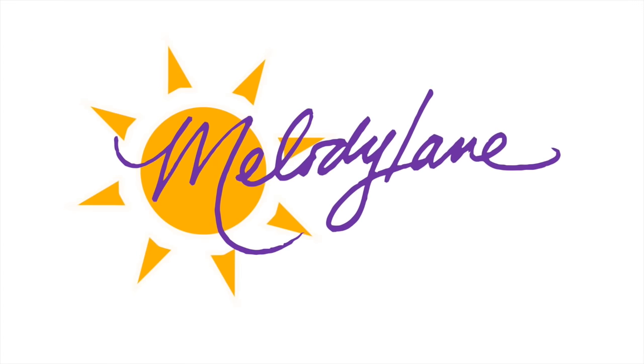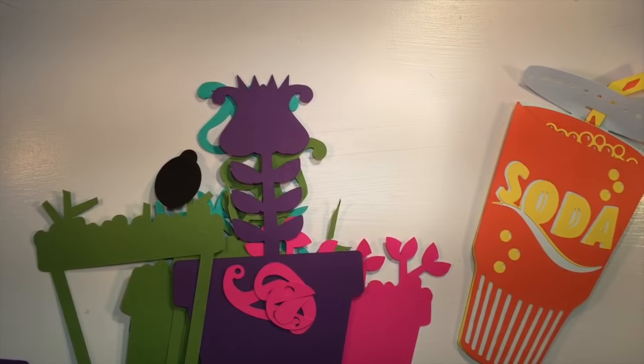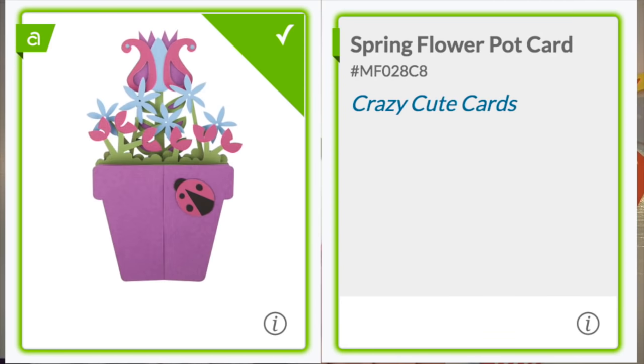You are watching Melody Lane. With me you're gonna have a great crafting time. Hi everyone, it's Melody Lane. Today I'm going to be showing you how to do the Cascading Flower Pot card.